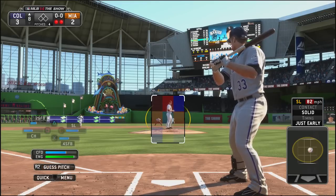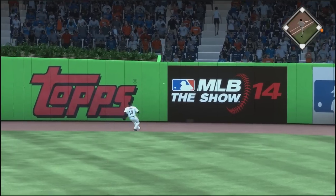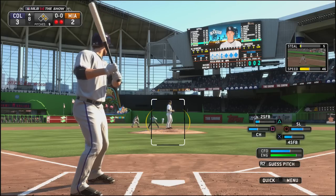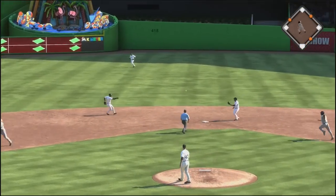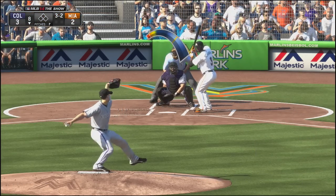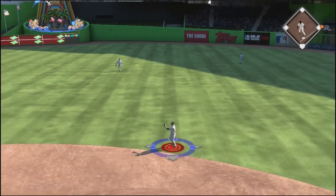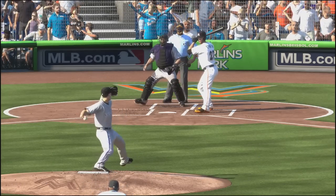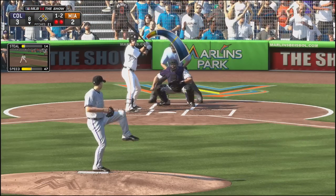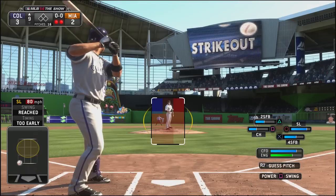Moving forward to the top of the eighth. Justin Morneau is up again with a 3-2 lead. They pitch it right down the middle and Morneau smashes this one deep to center field into the gap — he's in there for a double, his second extra base hit of the game. Two runners on now for Josh Rutledge, who gets the pitch he wants but grounds out to the shortstop a little early on the swing. Bottom of the eighth, we brought in a reliever but it wasn't easy. He gets two outs, but we intentionally walk Giancarlo Stanton — he has just been tearing us up. We do get out of the inning though on a good curveball.